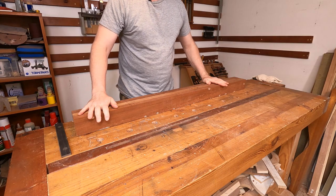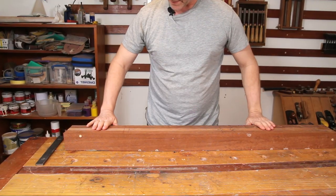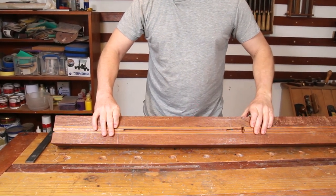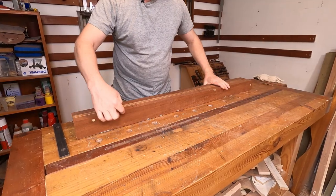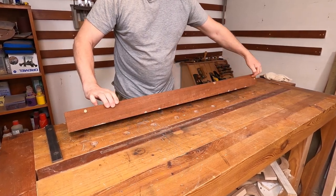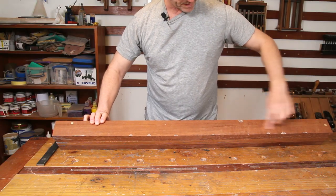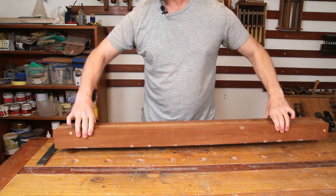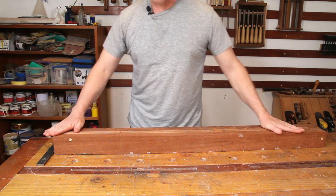So that brings us back to the actual job in hand for this episode - getting this looking something a bit more like a guitar. We got the truss rod channel cut in the last episode, so this time we need to cut the headstock angle down here, cut the body angle, and then follow all of that through on the back of the block as well, getting this really heavy block of wood down to a more usable weight.